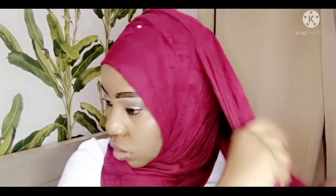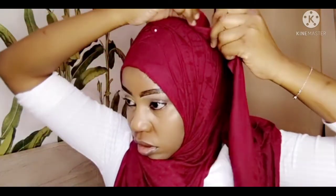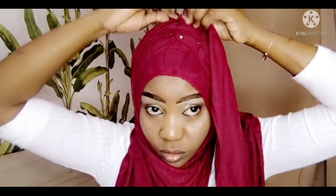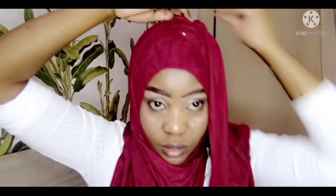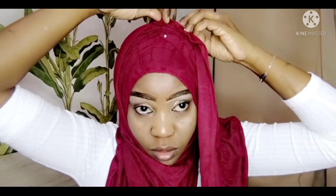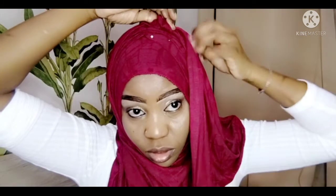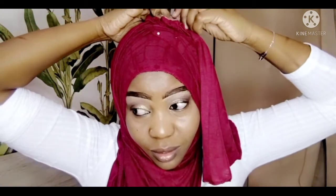I'll bring it down like that to make sure you're comfortable with it. Then you'll start folding and trying to make as many sides as you want — you will be using a lot of pins. You have to make it a little bit neat.